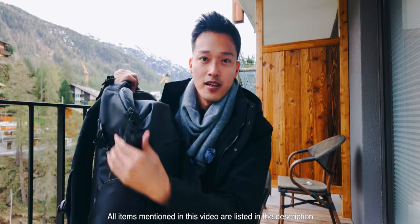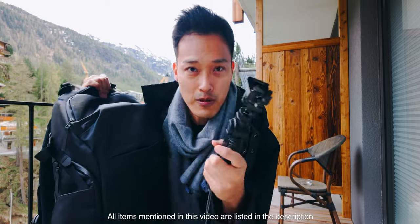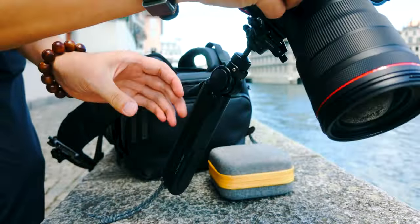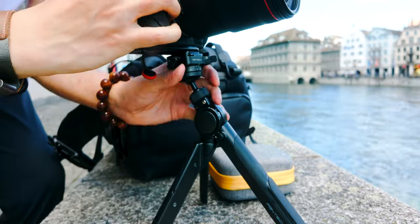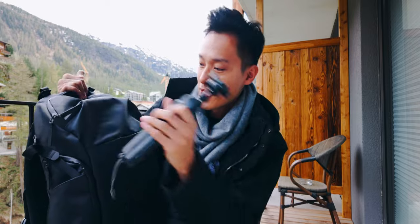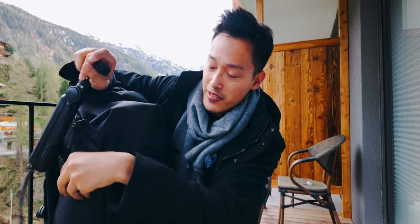I bring this small tabletop tripod with me pretty much all the time. It's from PGY Tech — I believe it's called the Mentis Pod. Personally, I don't love tripods, but they do come in handy whenever you need them.